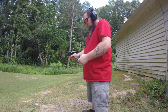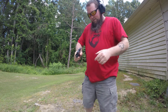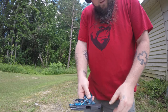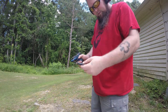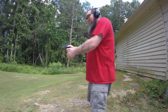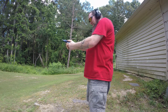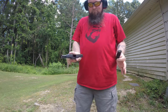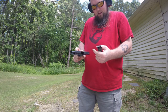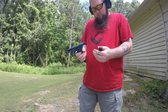That trigger gets pretty light as you start using it. Something bit me — probably a horsefly. There we go, getting better. Last two rounds, just going to shoot them to say I cleared the whole box. Acting like it's supposed to act. Looks like I solved the problem and hopefully she'll continue to run.